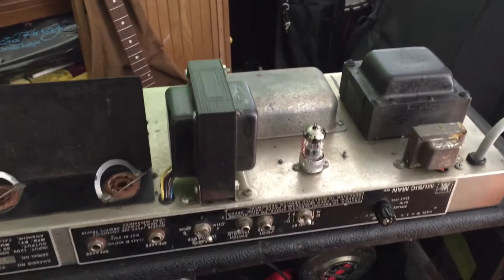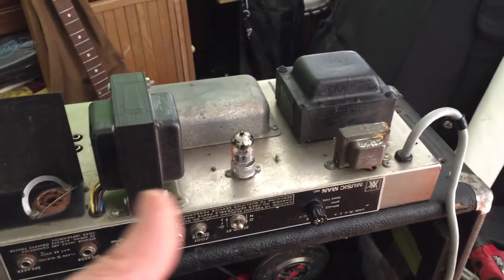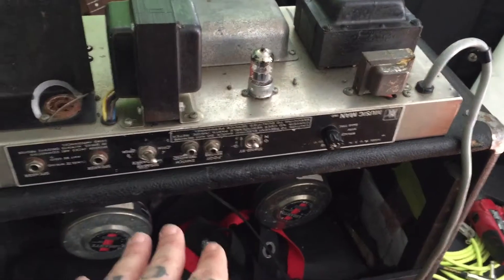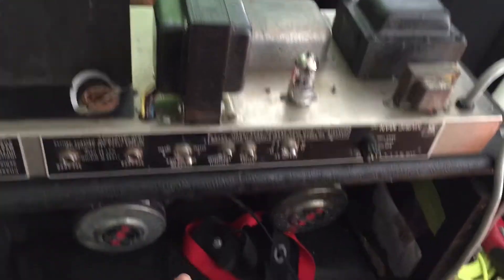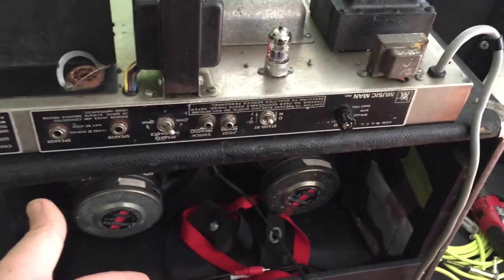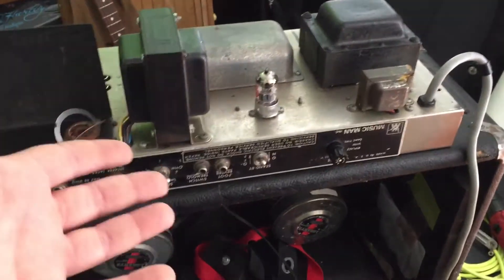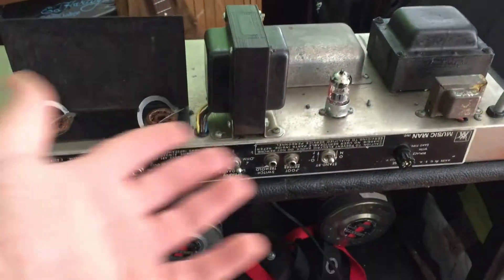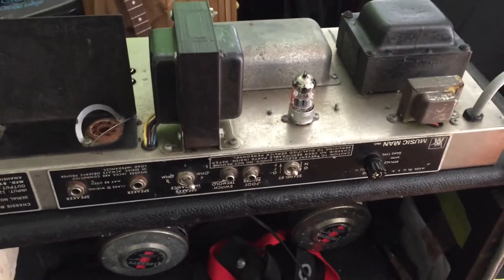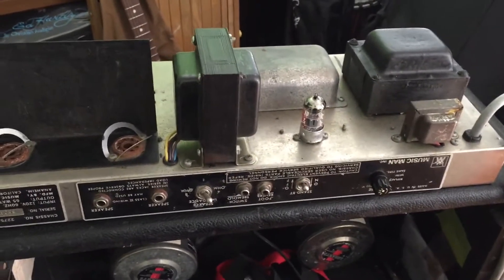I've changed the power tubes and the phase splitter and it's still doing it. I even plugged it into different speakers, unplugged the onboard speakers and tried a 4-ohm speaker I have here — it sounded exactly the same. So without further ado, if you want to go on this journey with me, we're going to be learning together.